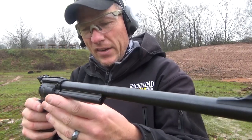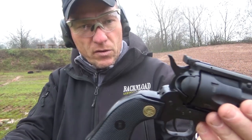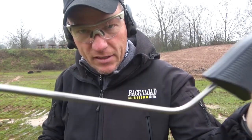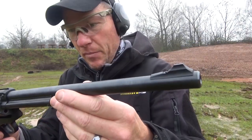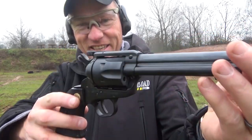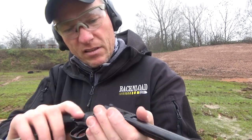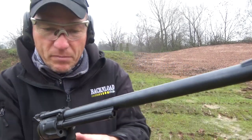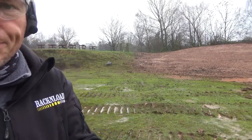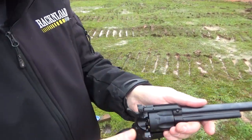Hi guys, this is Rack and Load, and this is the Chiappa Buntline .22LR — UK legal, hence the long barrel. But it's pretty damn good fun actually, it's really nicely built. Pretty cool bit of range time just to show you this thing running, so let's bang some more through it. Got to unload it first — it's a bit of a slow process but it's kind of fun.